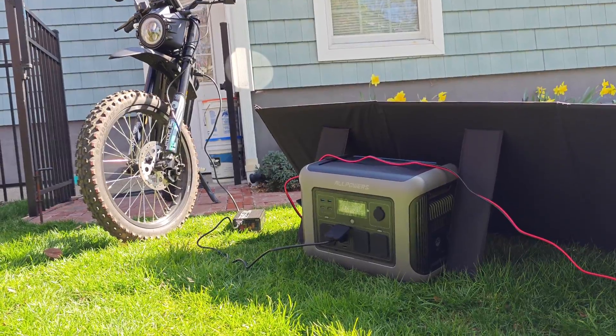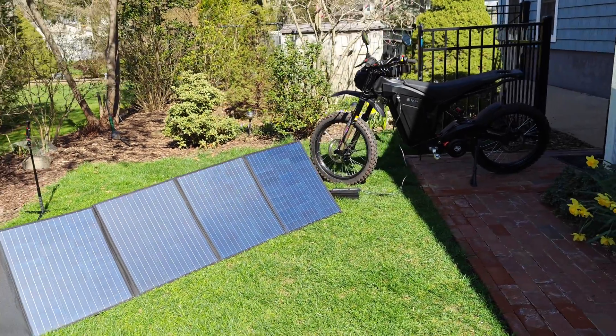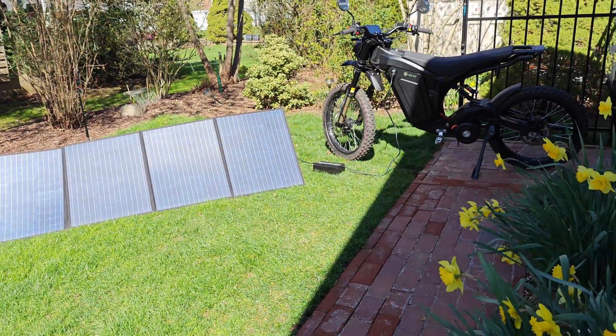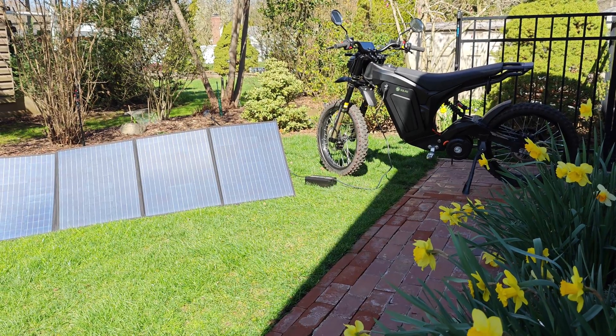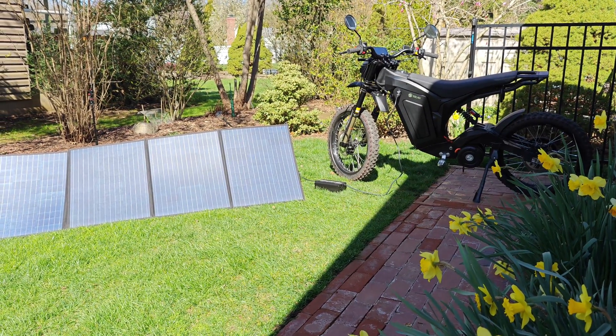The heaviest load I had is my electric motorcycle, which pulls about 850 watts, and this battery powered that no problem. I should also mention that that's completely off of the internal battery — it does not require this unit to be plugged into the wall in order to reach that power output capability.